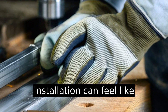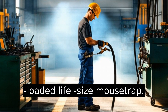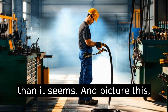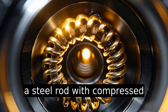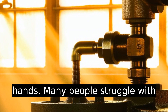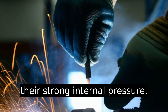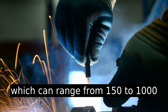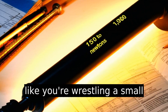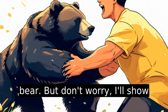Compressing a gas strut for installation can feel like trying to fold a giant spring-loaded life-size mousetrap. It's daunting, but it's easier than it seems. Picture a steel rod with compressed energy ready to be tamed by your hands. Many people struggle with compressing gas struts due to their strong internal pressure, which can range from 150 to 1000 newtons. That pressure can feel like you're wrestling a small bear. But don't worry, I'll show you just how to do it safely.